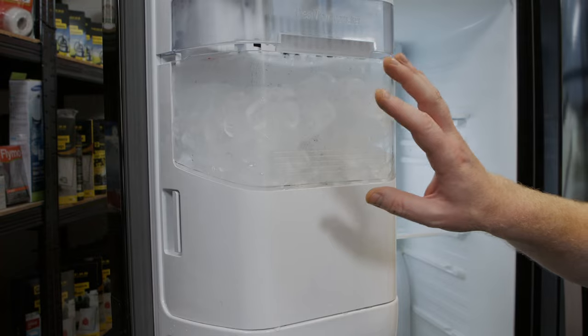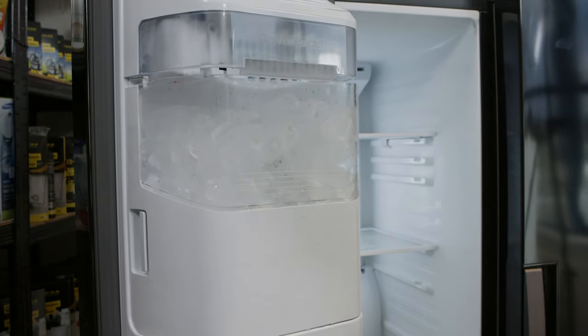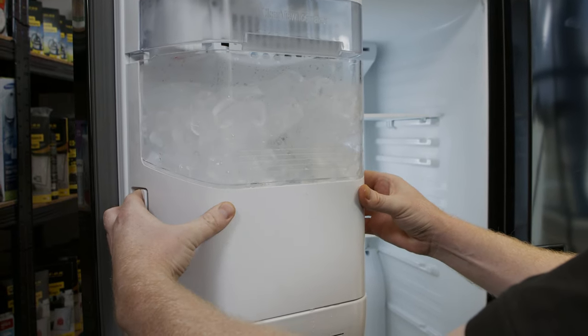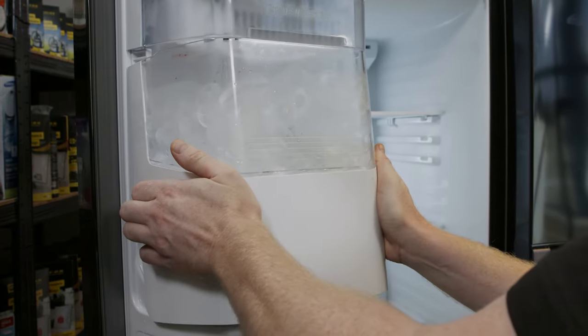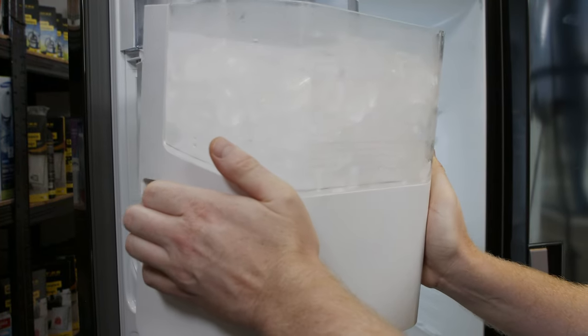To get to the ice maker, first you'll need to remove the ice bucket. To do this, simply pull the two locking pads on either side of the bucket and slide it out, gently lifting it up and pulling it out slowly with both hands.